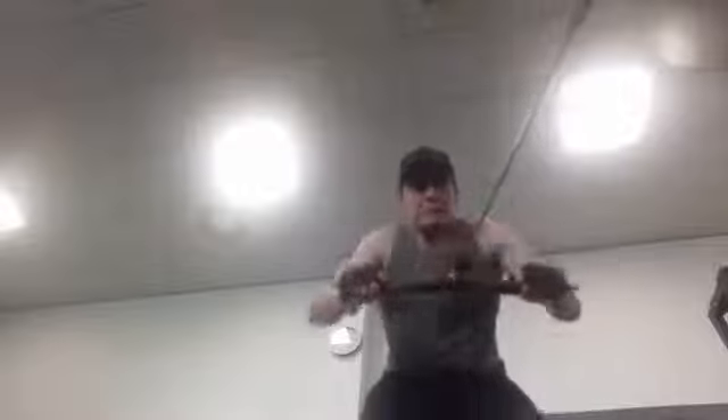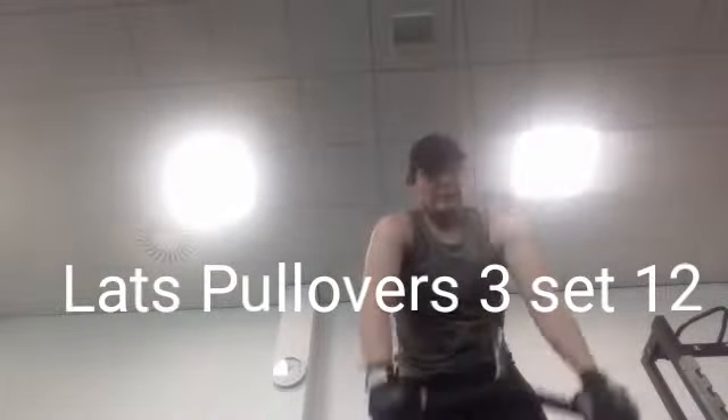If you're posing on stage at a bodybuilding competition and trying to show the judges you have a well-built physique with good lats, you have to nail the pose. After that I moved on to the final exercise of this back workout: lat pullovers, three sets of 12 reps.